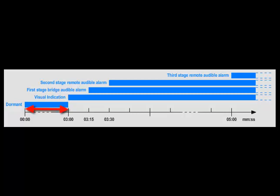Any activity on N2KVUE — such as a mouse click, a touch on the screen, or a key press — will push the timeline back to the start of the dormant state. If there is no activity for the entire dormant period, the BNWAS system will enter the Visual Indication stage.